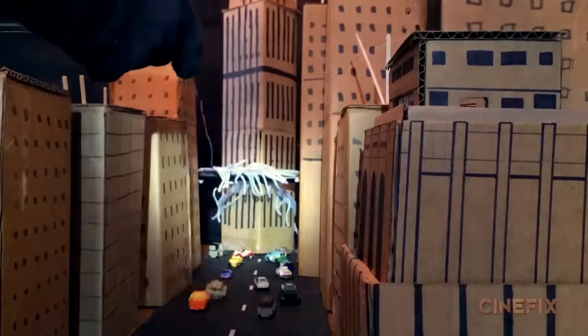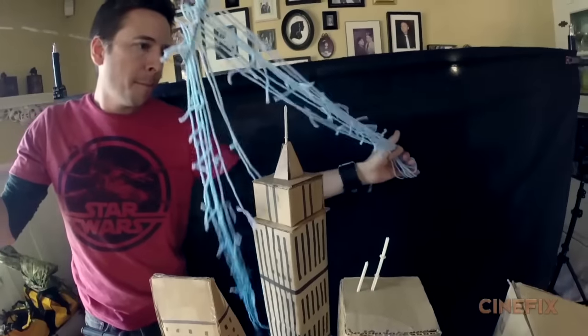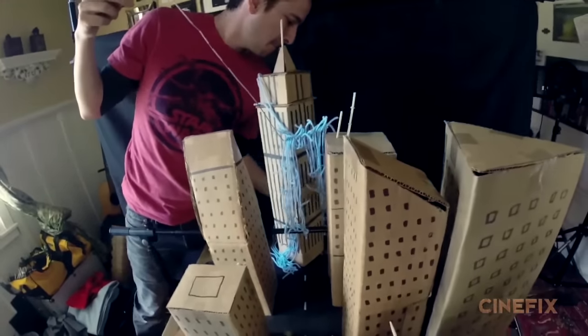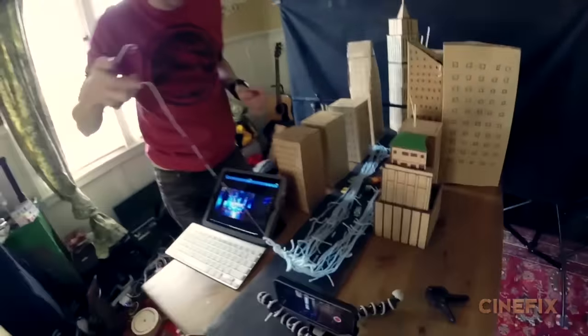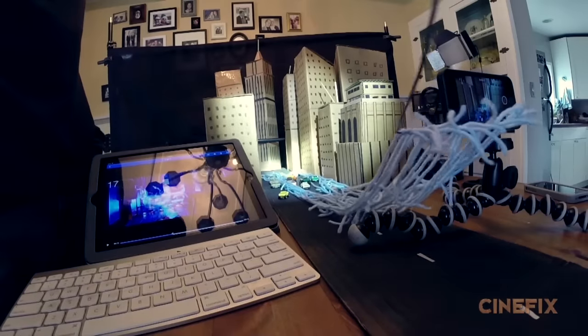For the big wide shot where the electricity covers Times Square, we did a miniature setup. We came up with a technique to make a blanket of yarn that would be the electricity. It's a really tricky one to get right — we need it to stay up in the air, kind of come from the building in the distance, and come straight under the camera lens.